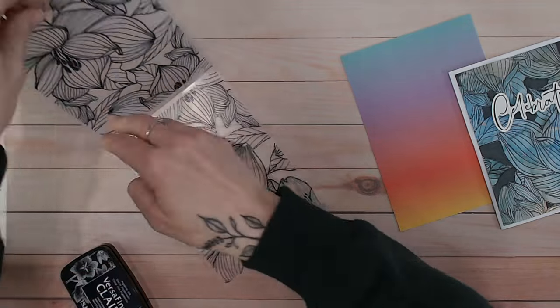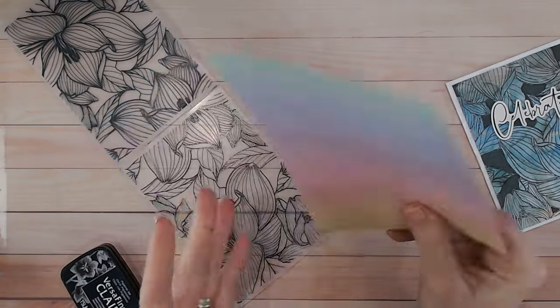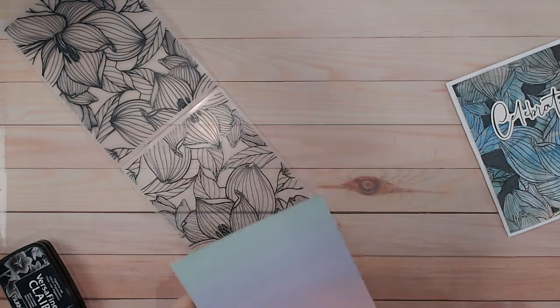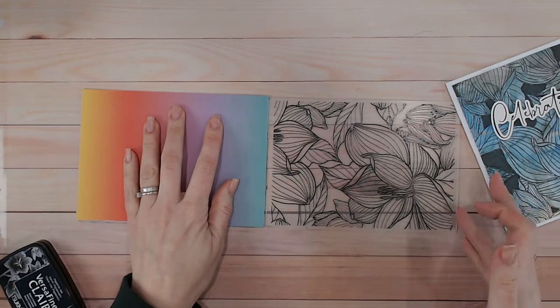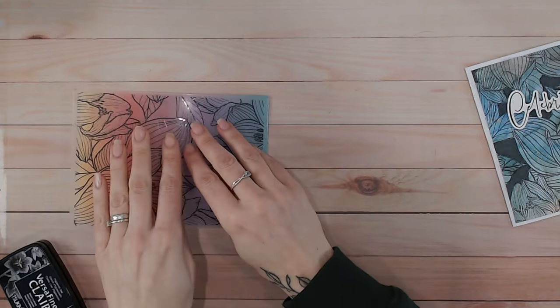Now you can see we've got what's on the front of the folder on the back. You want to put your paper down face down onto that. This one has a pastel side and a bright side — I really want the brights — so I'm going to be placing this down. The best way to do this without smudging is to actually place it onto the back there, lift that up, and put the folder down.